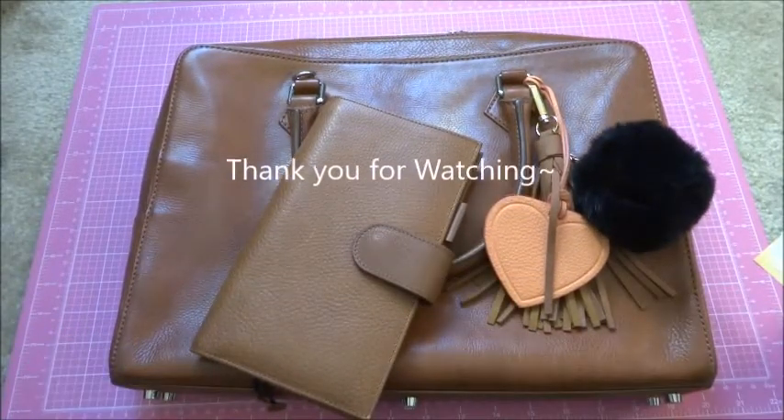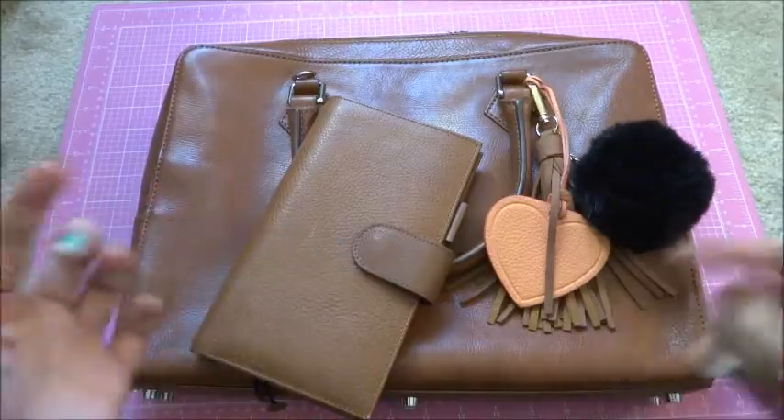That's all I have for you guys. Thank you for watching — if you have any questions, please feel free to leave them down below.